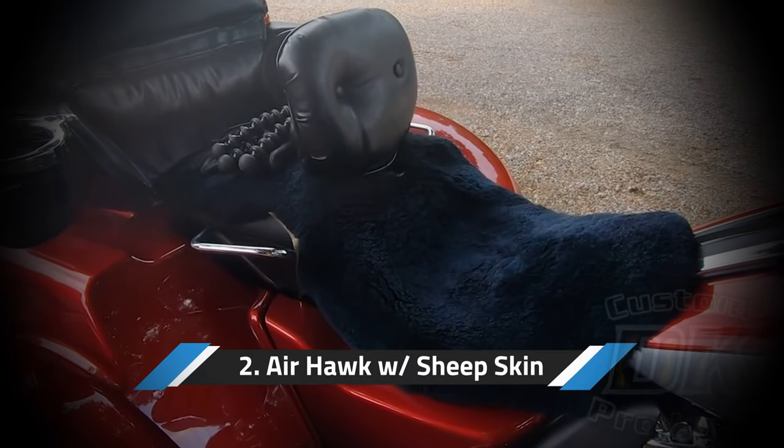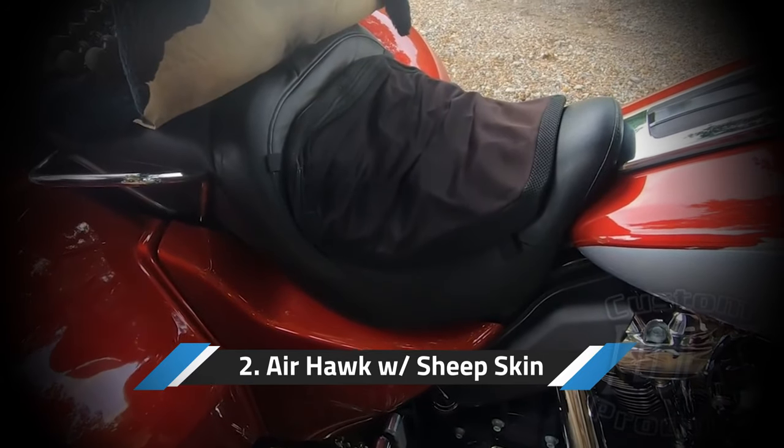The next thing is I use an air hawk and a sheepskin. I used to send seats out to get redone, and then when I saw how much they were charging and how easy it was, I redid my own — I'd take the cover off and reshape the foam myself, use some comfort foam. Then I discovered the air hawk and a sheepskin. I just use the stock seat with an air hawk and a sheepskin: the air hawk to make it more comfortable, the sheepskin is cooler in the summer, warmer in the winter, and it makes a huge difference in how comfortable it is sitting on the seat.